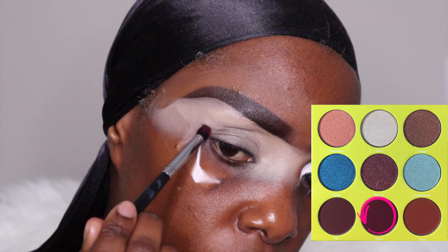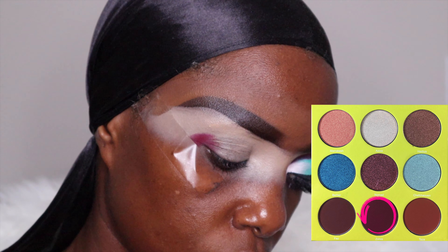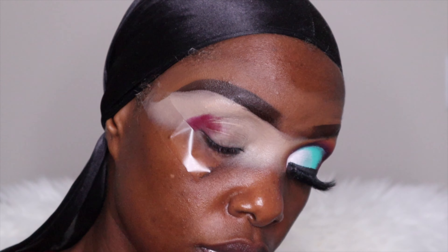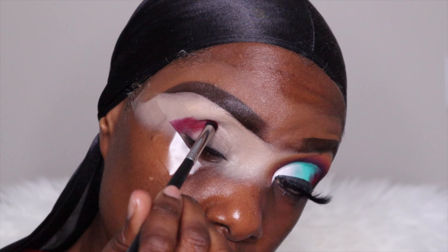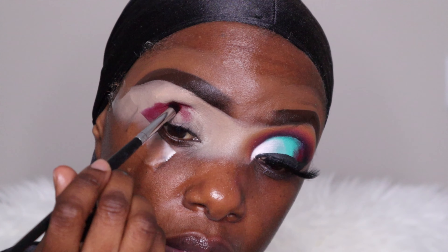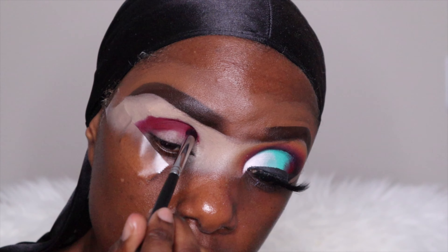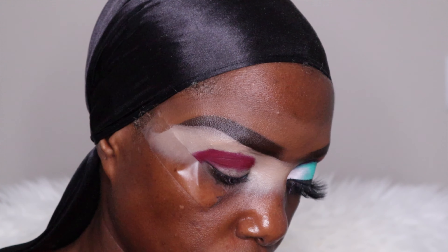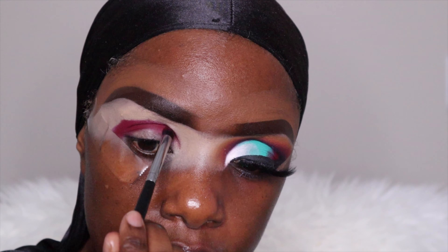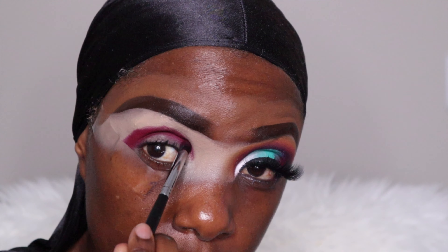So the first palette is by Juvia's Place — this is the Saharan 2 palette and I'm using that dark berry color from the bottom middle. So all I'm doing — I'm wearing my mask — I'm using a bronzer. The brush that I'm using is by Morphe, it's a Morphe brush, kind of like a rounded small little brush, very soft, so you can perfectly wash the color on and blend.